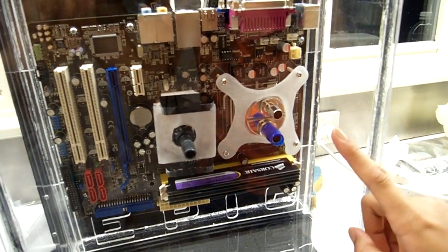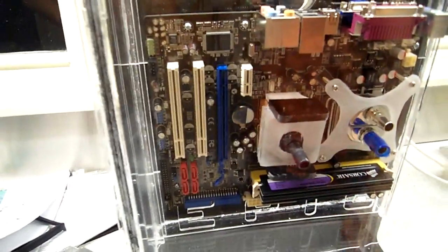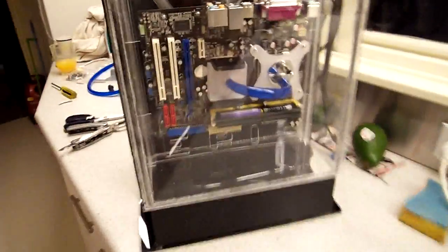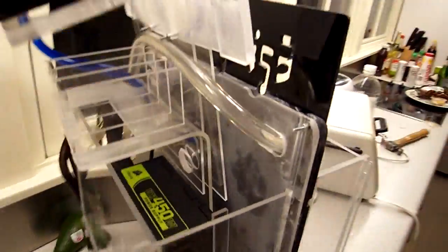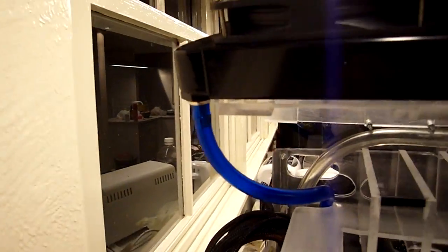CPU block — yep, that. And then it comes down onto the Northbridge, and this is going to be backlit. Here's the Northbridge block completed. Now it fits in the case. And around back here, we have the tubing that goes up to the radiator.